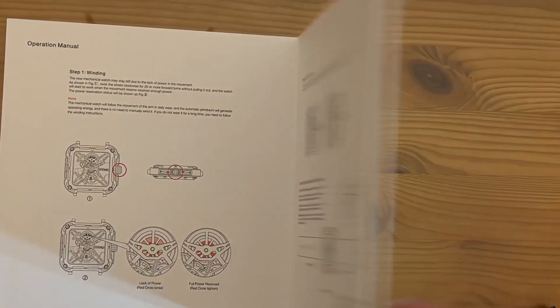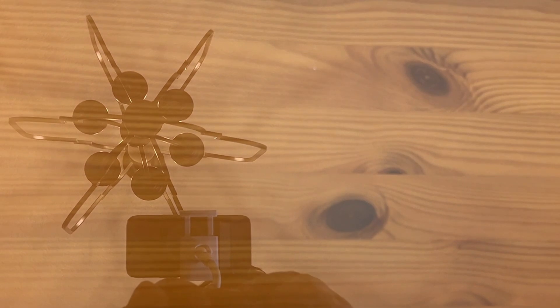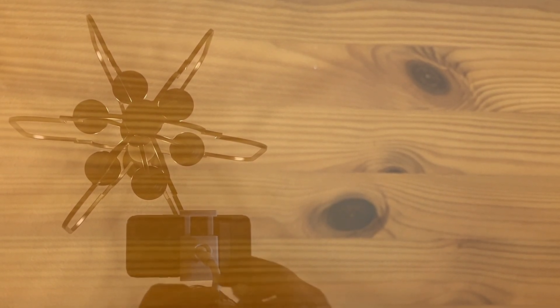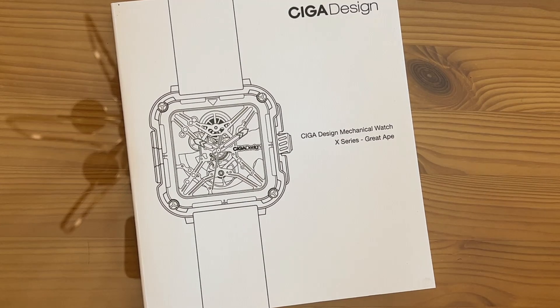I'm just so excited about this watch, folks. I'm going to go ahead and put the strap on — I cannot wait to show it off to you in even greater detail. If you're looking for a great watch, it's called CIGA Design, C-I-G-A Design. This thing is available in a couple different styles. What a great company. My name is Adam from Elite Demonstrations — we only show you products that we absolutely love, and I absolutely love this. Go ahead and pick yours up, you won't be disappointed.